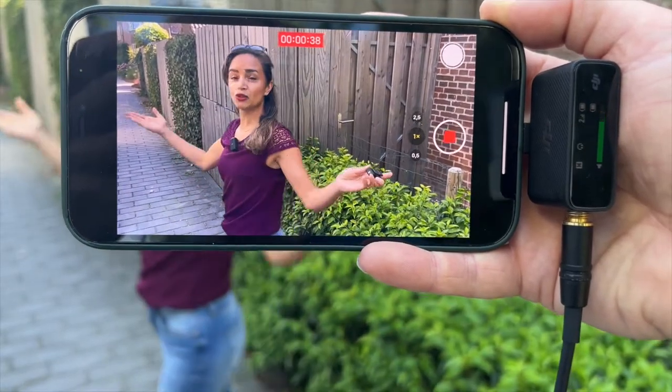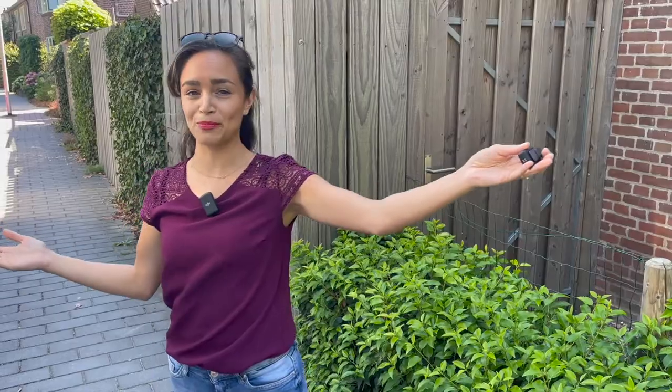Now let's see what happens. We're outdoors of course, there's kids playing on a trampoline, and it might be a little windy.